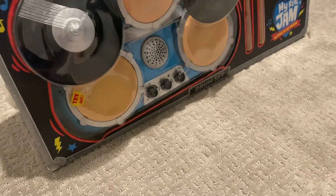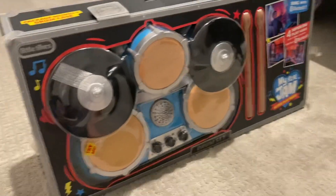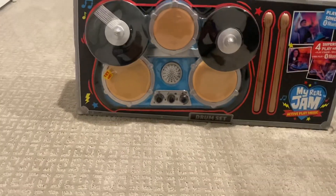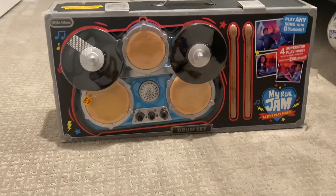Hey guys, today we're gonna be reviewing this drum set. It's meant for toddlers and I'm gonna be reviewing it with the mindset of should you get it for your toddler. It costs $45.